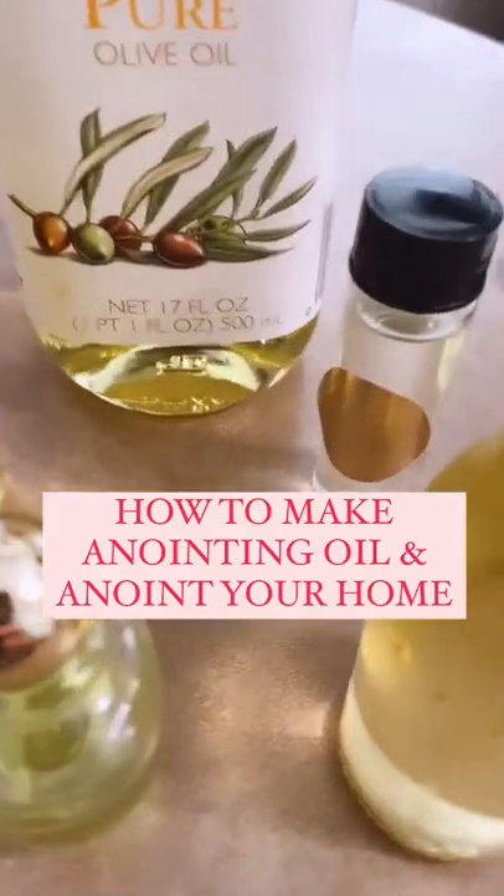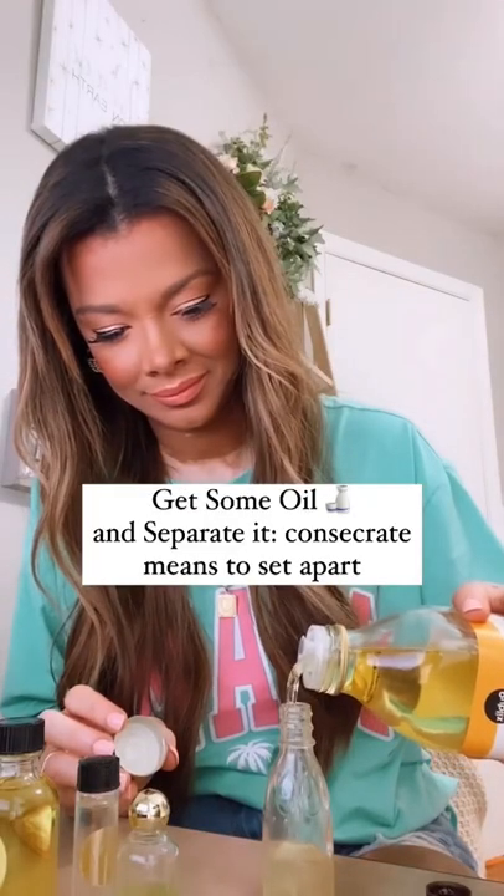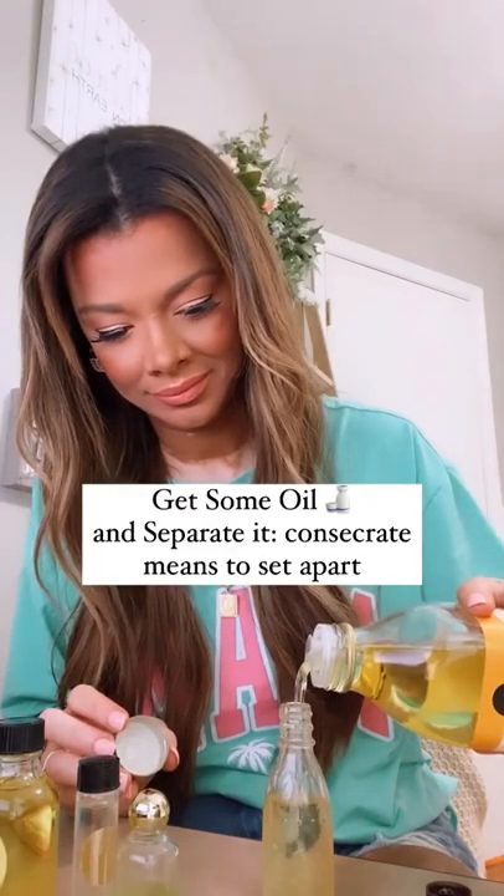How to make anointing oil and pray over your home. I like to use olive oil because it's used in the Bible, but you can use any oil that you want. Make sure that you separate it out.